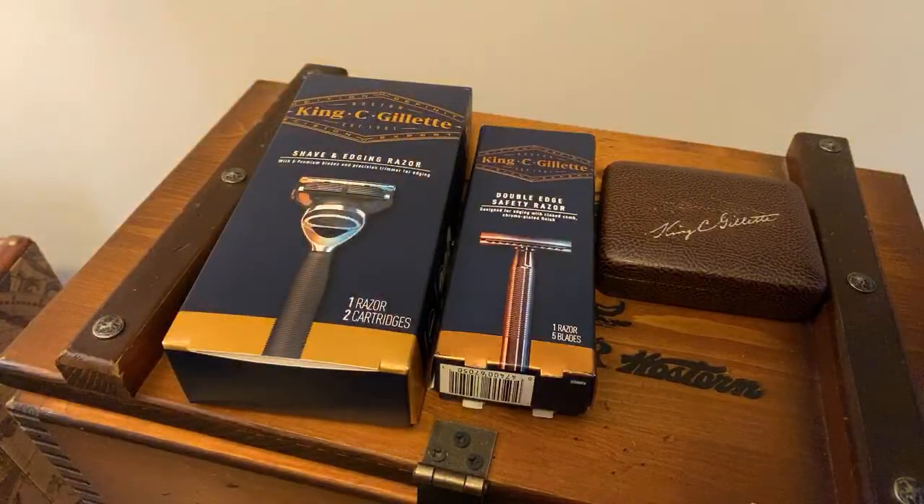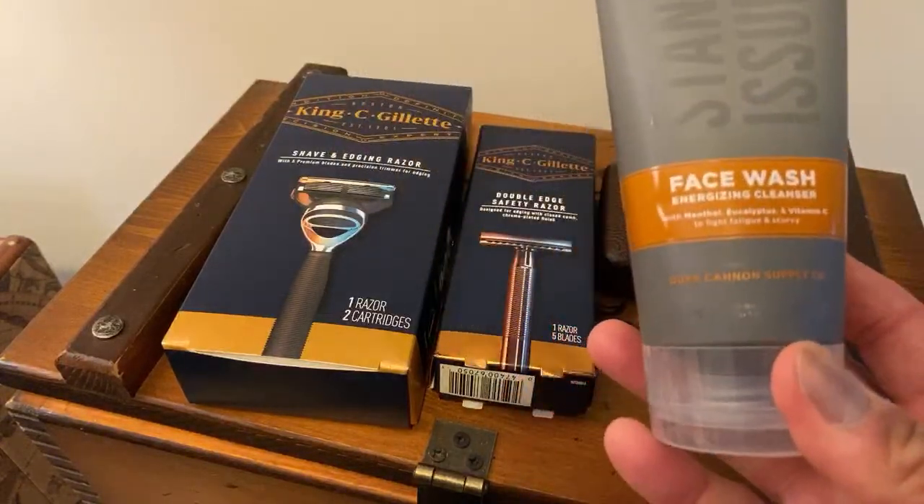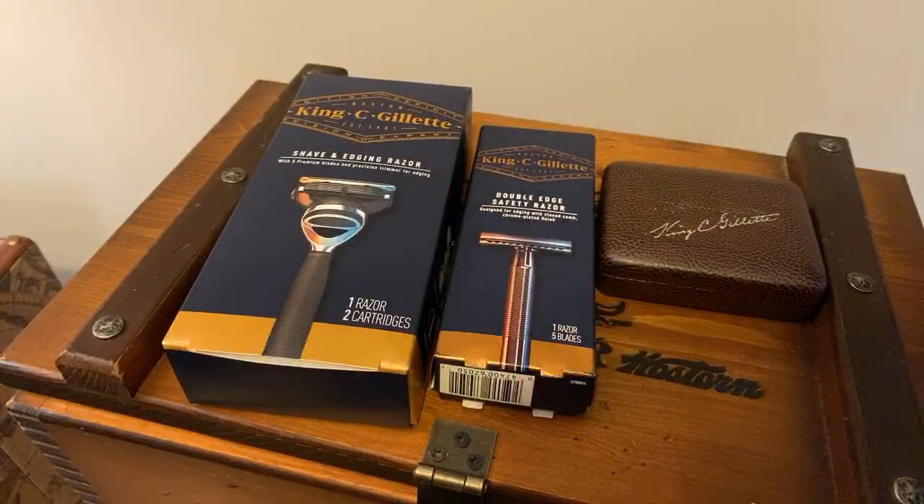Jimmy G, where are you buying your vintage razors? Are you buying them from eBay? Are there stores where you can go buy them? eBay, and antique stores — yeah, when they open up again. That's what I was thinking. I'm going to definitely have to hit some antique stores up.